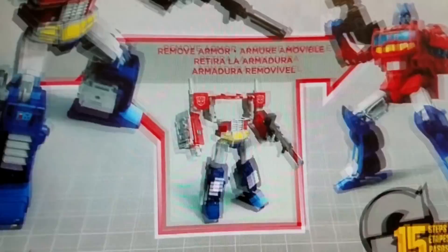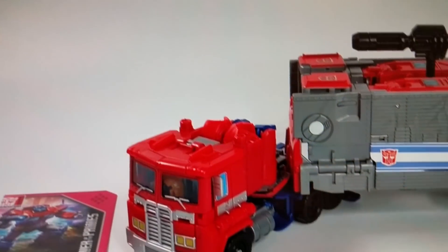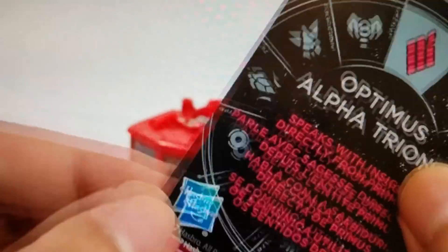What is up guys? This is the exciting power of the Prime's leader class, Optimus Prime. Where do you guys see this stuff? It is so awesome. I'm just going to show you a quick little review here so you can check it out.